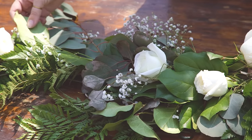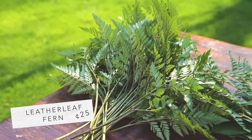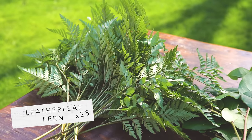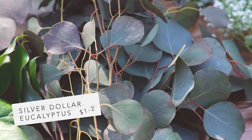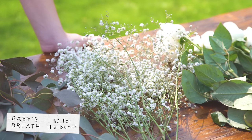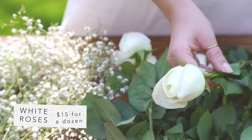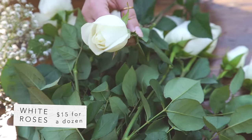To make this table runner of greenery you're going to need some greens. We picked up leather leaf fern, which was about 25 cents a piece; salal, which is about 50 cents a piece; and silver dollar eucalyptus, which will run you about one to two dollars per piece. Some baby's breath, which was three dollars for the whole bunch, and some white roses that were $15. Before the roses, the cost was under $30 — amazing.